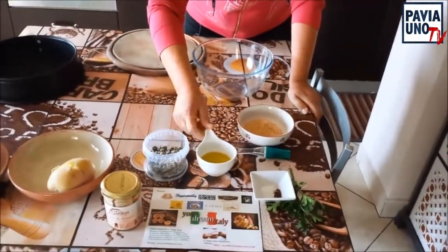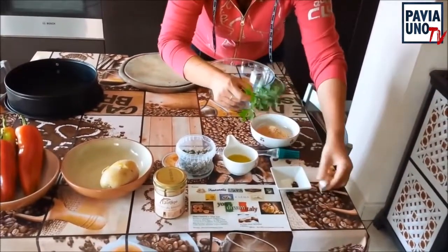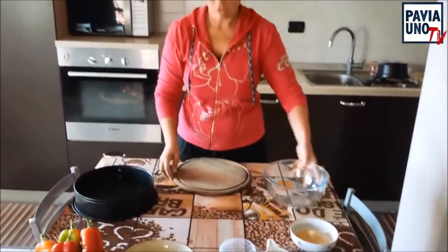Poi occorrono un cucchiaio di capperi sotto sale, che poi andremo a sciacquare, un cucchiaio di olio extravergine d'oliva, del sale e del pepe, uno spicchio d'aglio, un po' di prezzemolo e del pane grattugiato quanto serve.